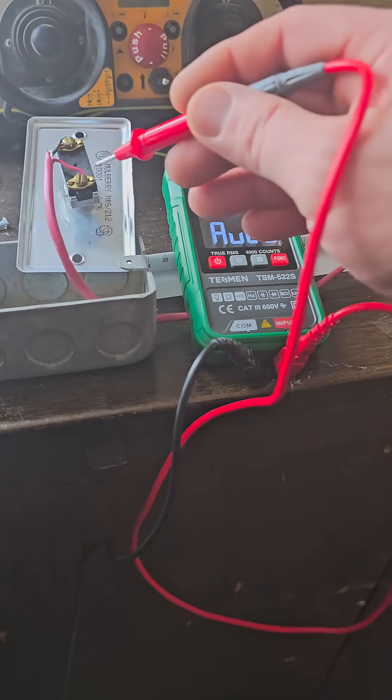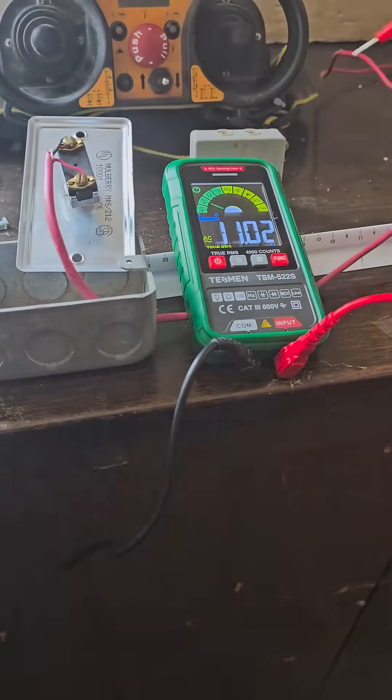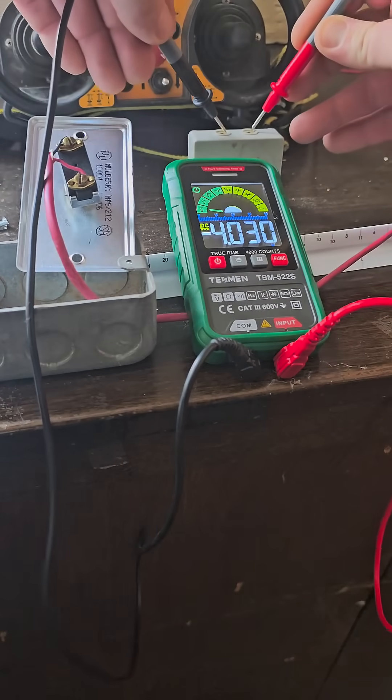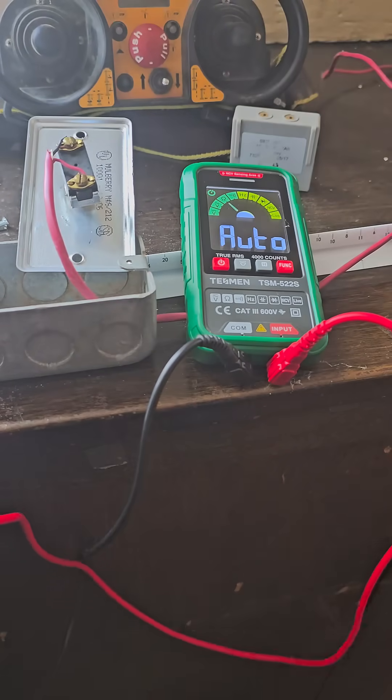This should be a 12-volt door opener — it's reading right at 11 volts. This is actually a battery to my crane remote. Right at 4 volts — I think this thing should be 3.7 volts, but yeah, this thing can switch back and forth between everything automatically.